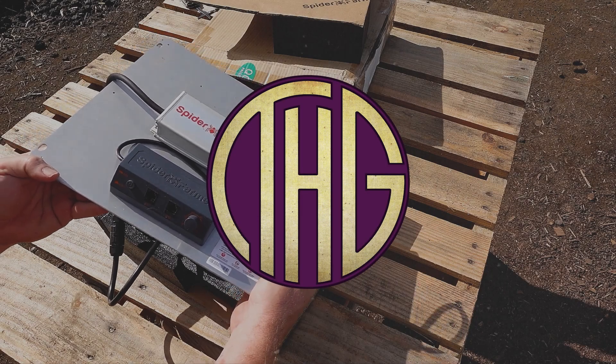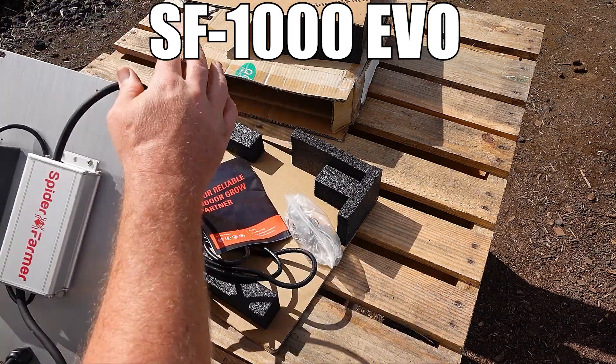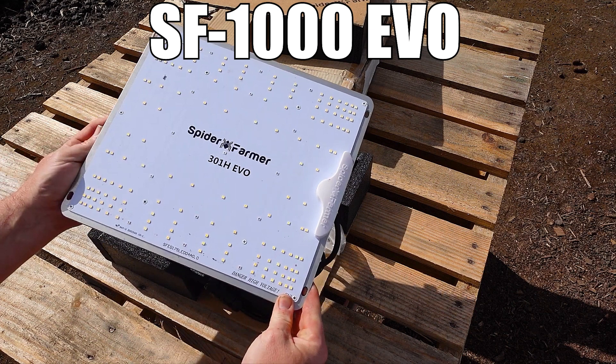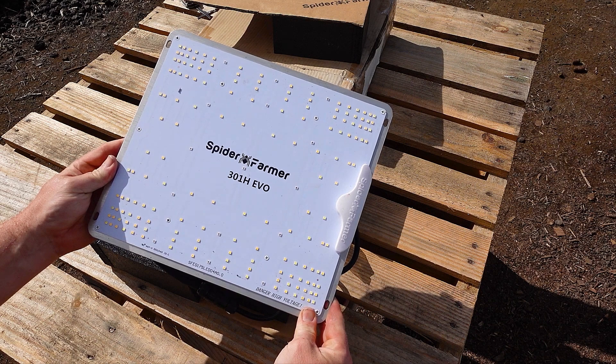In a recent video, I mentioned that I wanted to test out which of the Spider Farmer lights I have that would give me the best results in one of their 27 inch by 27 inch grow tents when set to 100 watts, and that is what we are going to be looking at today.